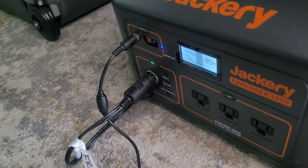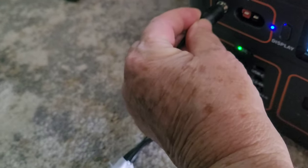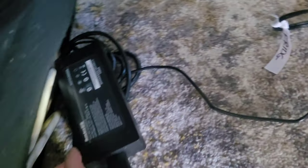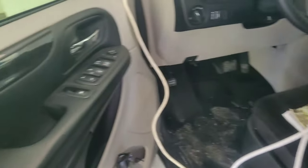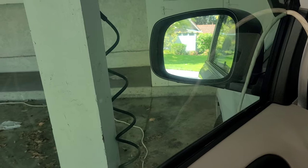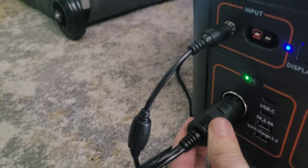This is how I have the Jackery set up right now. It has an input here which comes out to this unit here, which plugs into an extension cord that I have running out into my garage outlet. This 12-volt area plugs out into my refrigerator.